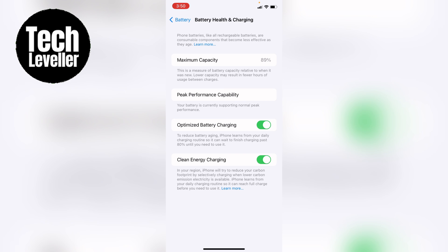So that's how to turn on or turn off clean energy charging on your iPhone or iPad. Hope you found that video helpful. If you did, smash the like, smash the subscribe and most of all, thanks so much for watching.